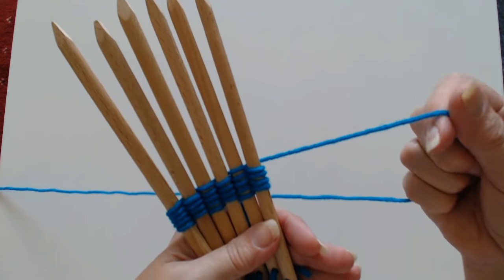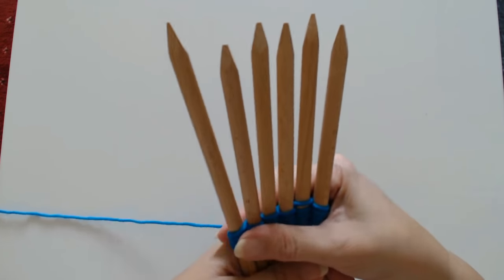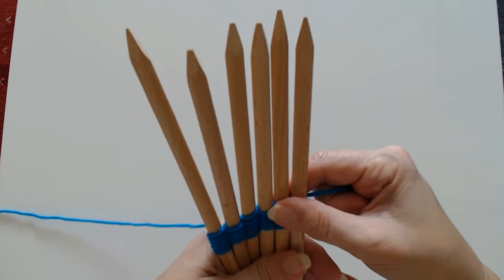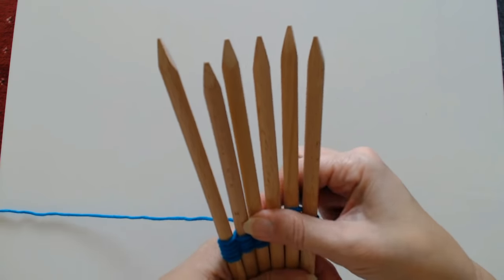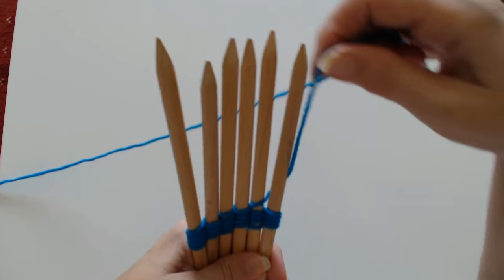You can do this double as well if you want. You can use wool, string, ribbon — anything you've got a lot of. You can use material strips as well, but I'll do that on another tutorial.